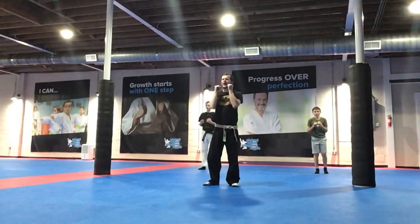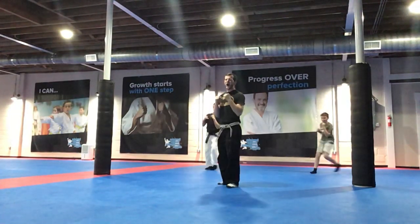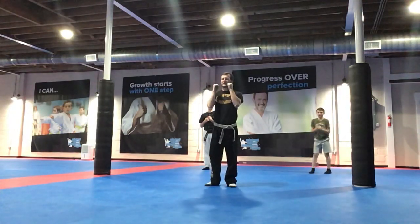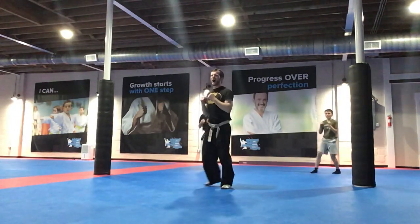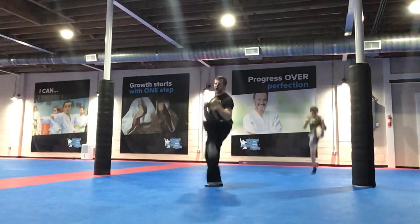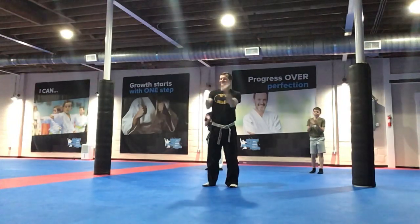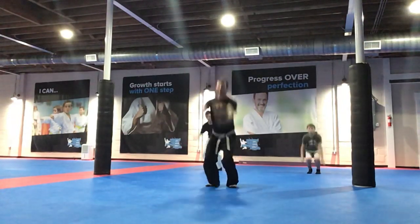Left leg now. Ready, go! Nice! Ready, go! Two more, go! Last one! Ready, go!